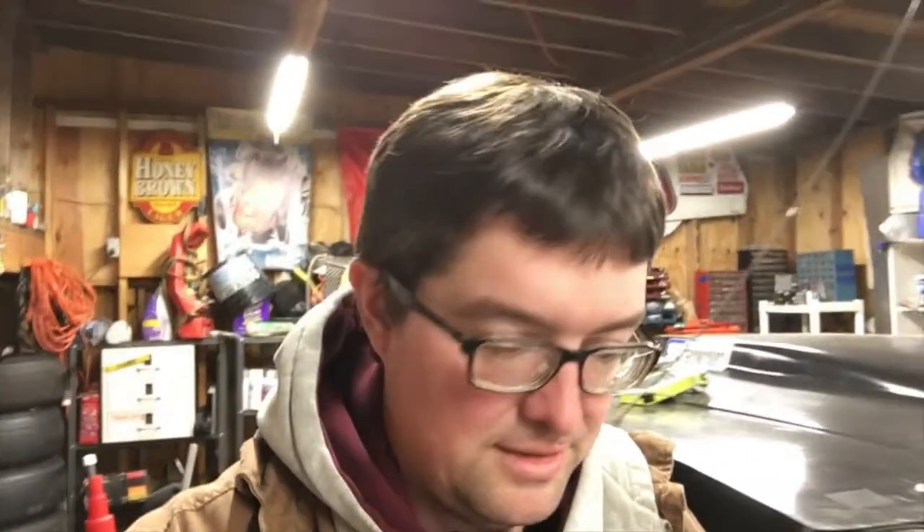Enough of the weather update. I took a little bit of a break from filming for the last few weeks because if you'd seen my view counts, you'd be depressed and not want to do it either. Anyway.